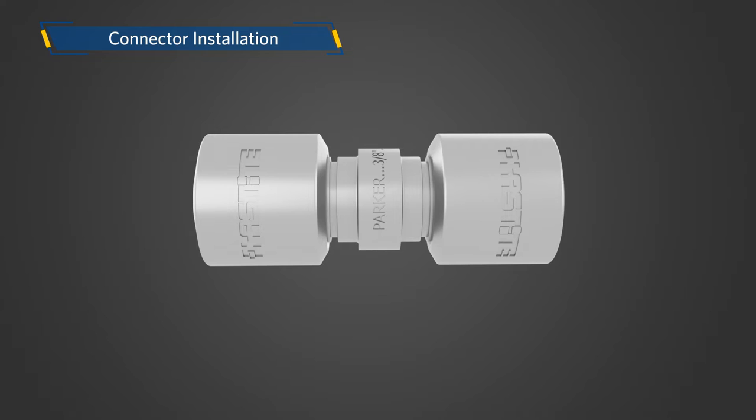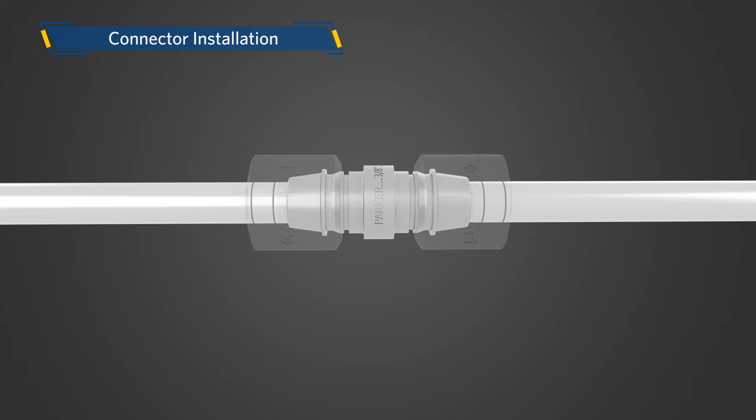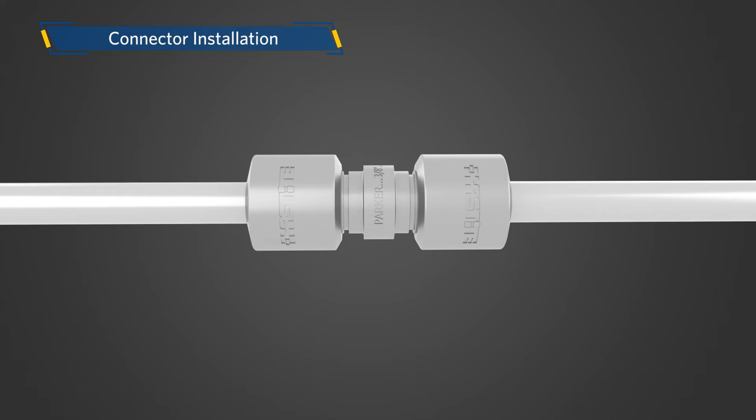The final step is to install the connector. Insert the tubing into the connector ends. After inserting, the two lines should not be visible — this ensures adequate tube insertion prior to assembly. If a line is visible, it is an indication that either the tube is not at the bottom of the bore in the body of the connector, or the tube was marked incorrectly.